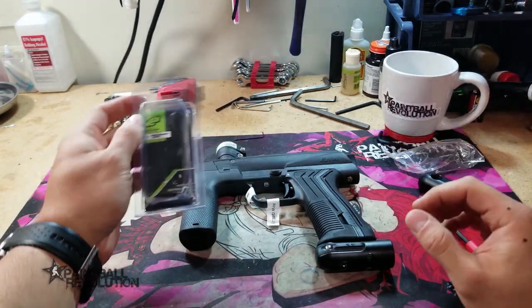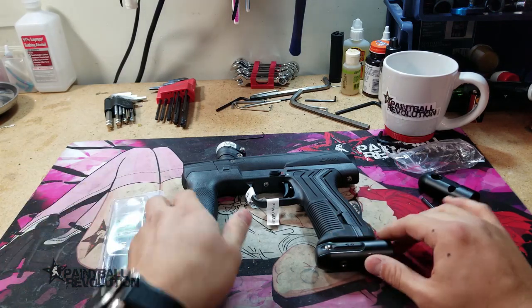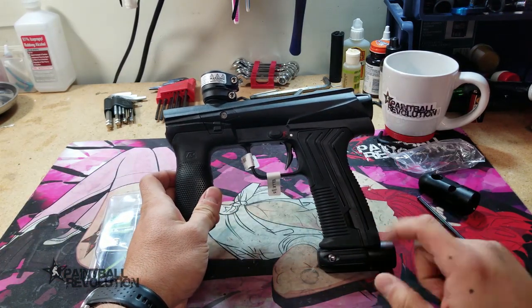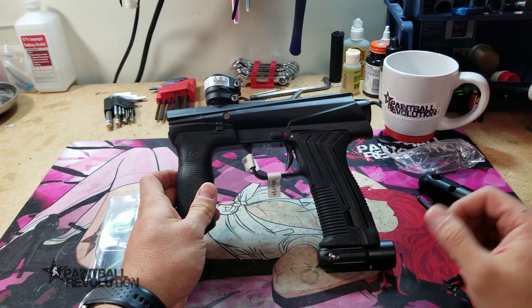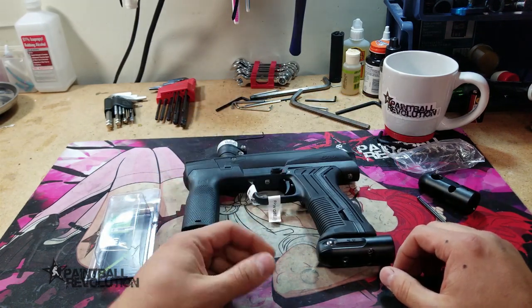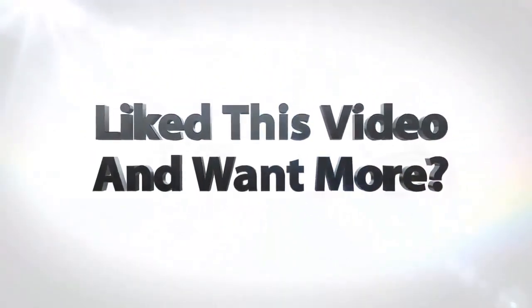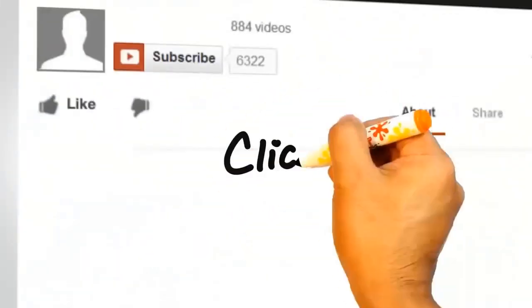Everything you need is already on the marker. If you guys want to pick up one of these ASAs or if you want to pick up the e-mech, it's available on the website at paintballrevolution.com. Alright guys, thanks for watching.